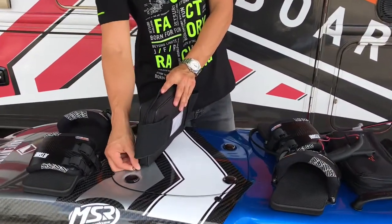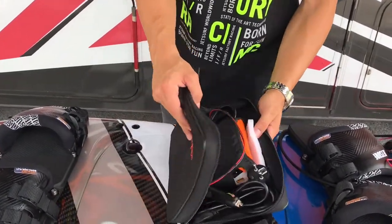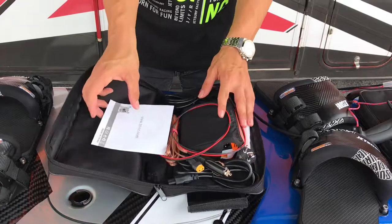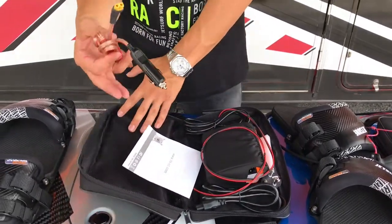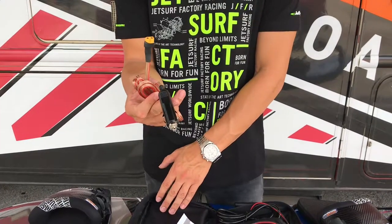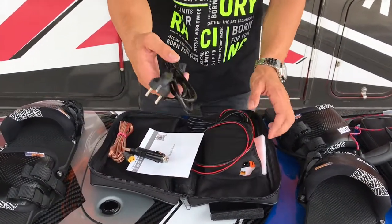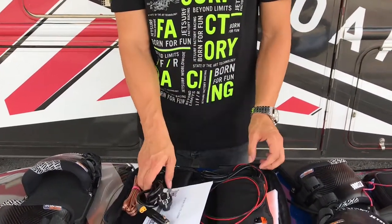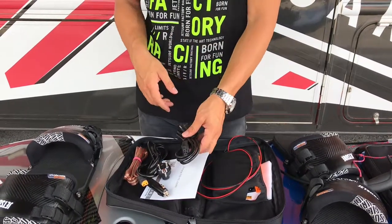To begin, we'll open up the charger. Inside you're going to receive a charger manual, a 12-volt cigarette lighter connection, a European plug connection, and a US plug connection.